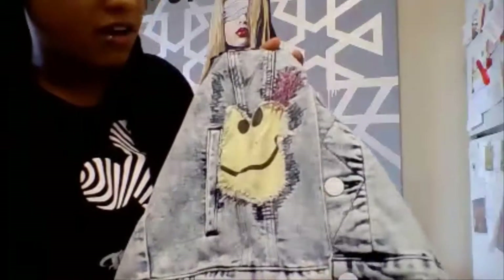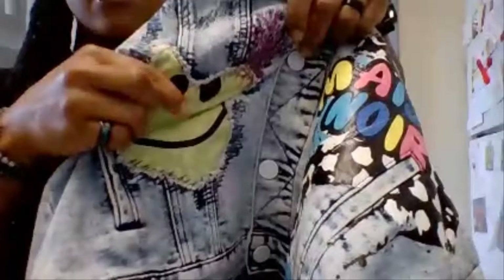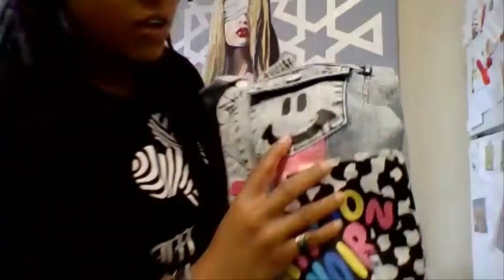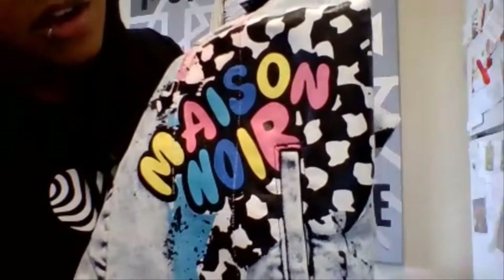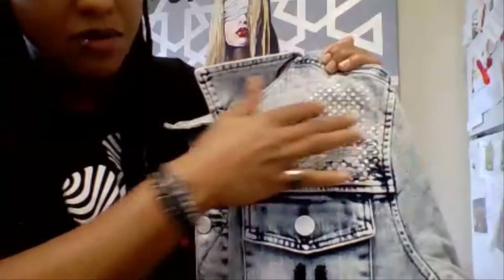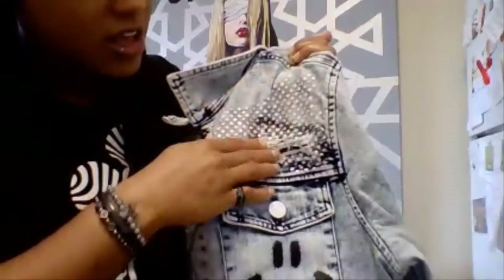Heading down the right side there's a smiley face with additional stitching — it's a material they've sewn in and I love how they kept the edges distressed around the stitching of the smiley face. Flipping to the left side of the jacket, there's a spray paint type smiley face, looks like they painted pink, and I love the Mason Nor branding in different colors. Heading up top we've got some paint with white polka dots, more distressed blue jean you can pull out to expose darker jean underneath, and more stitching.